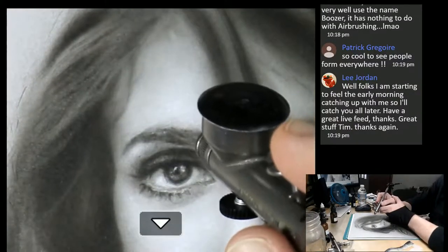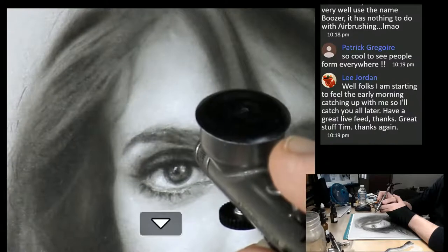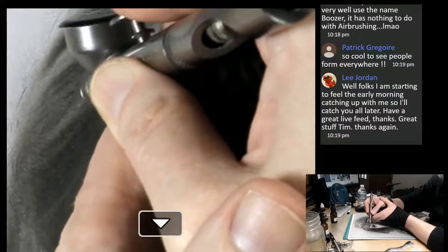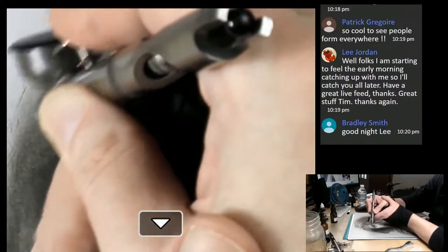Lee says he's starting to feel the early morning - it's like 3:30 in the morning over there in the UK. I really appreciate you hanging out with us - thank you so much. I hope you have a great night, Lee. Cheers, mate. Patrick - people here from everywhere, which is so cool.